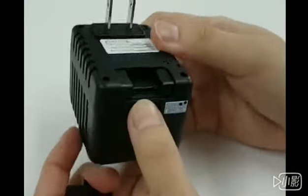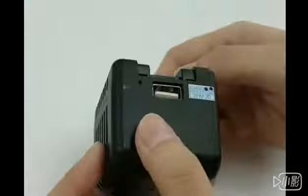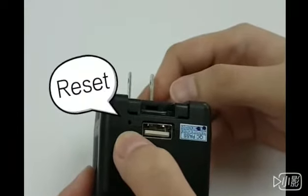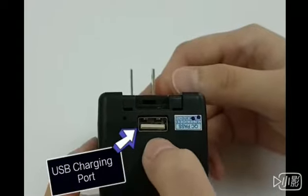And turning on the clip, we have the microSD card slot. And here, this one is the reset hold and here is the very powerful USB port.